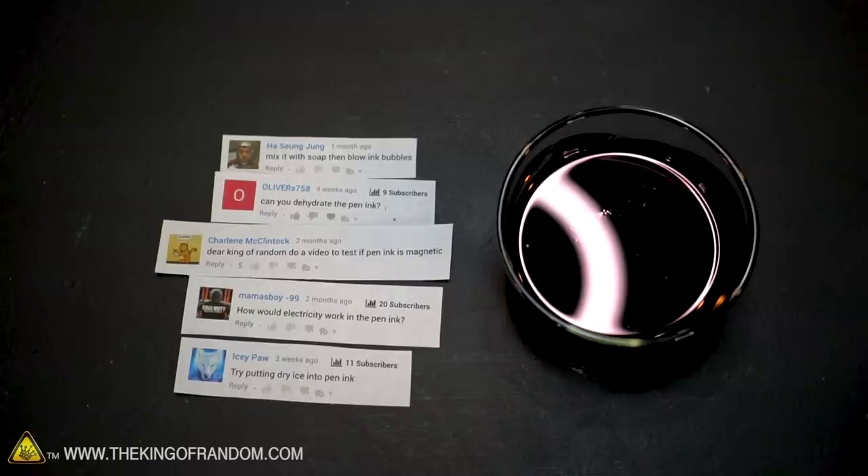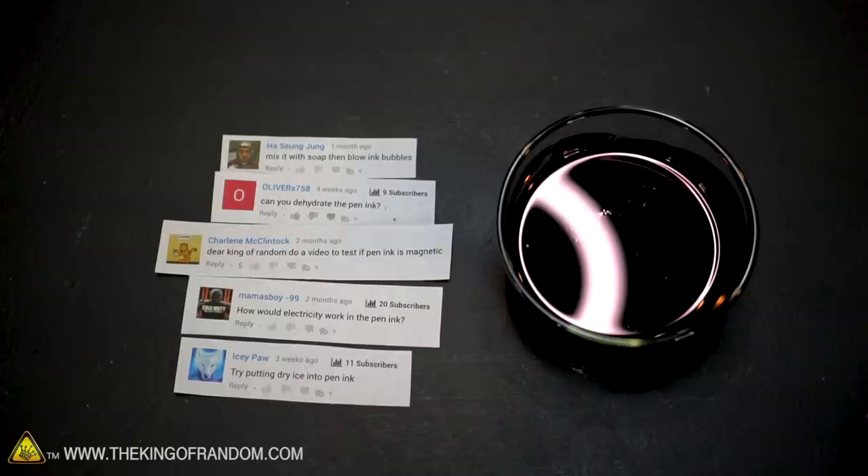Since we did that, we asked what we could do with it and we had several responses. Today we've got five comment requests and we're going to try them out and see what happens with our pen ink.